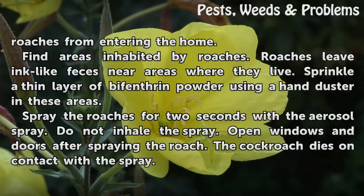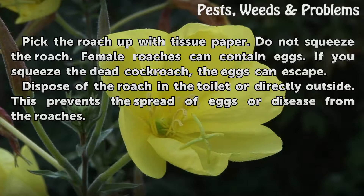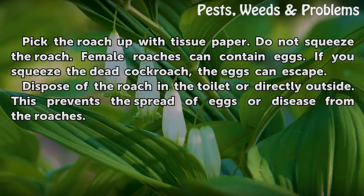Open windows and doors after spraying the roach. The cockroach dies on contact with the spray. Pick the roach up with tissue paper — do not squeeze the roach, as female roaches can contain eggs. If you squeeze the dead cockroach, the eggs can escape. Dispose of the roach in the toilet or directly outside. This prevents the spread of eggs or disease from the roaches.